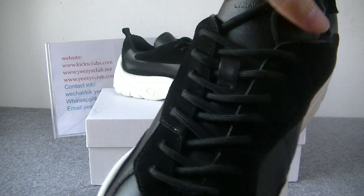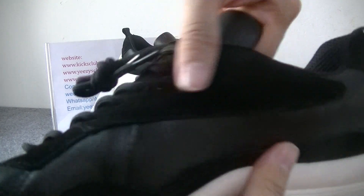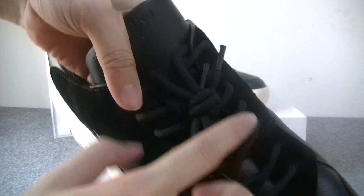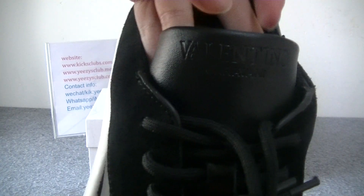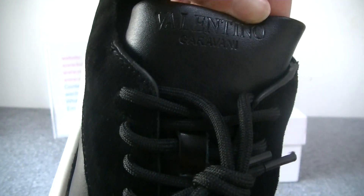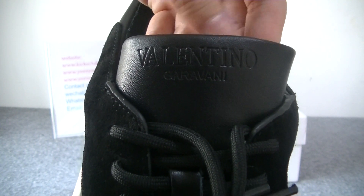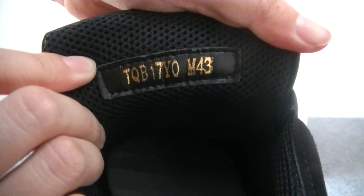Around the shoe lace, the material is thread. This shoelace is black. At the top of the shoe upper you have got the wolf — the Valentino logo. And in the back of the shoe upper you also have got the wolf logo.